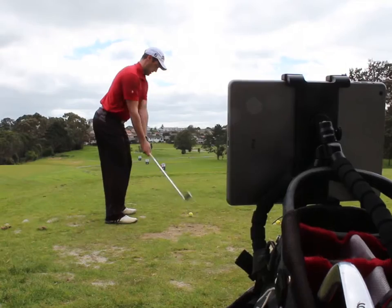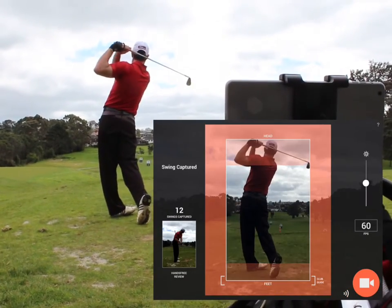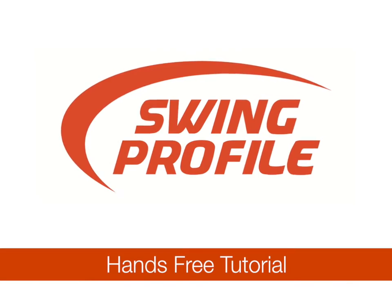This tutorial shows you how to use Swing Profile Auto Swing Detection to record your own golf swings without the help of another person.